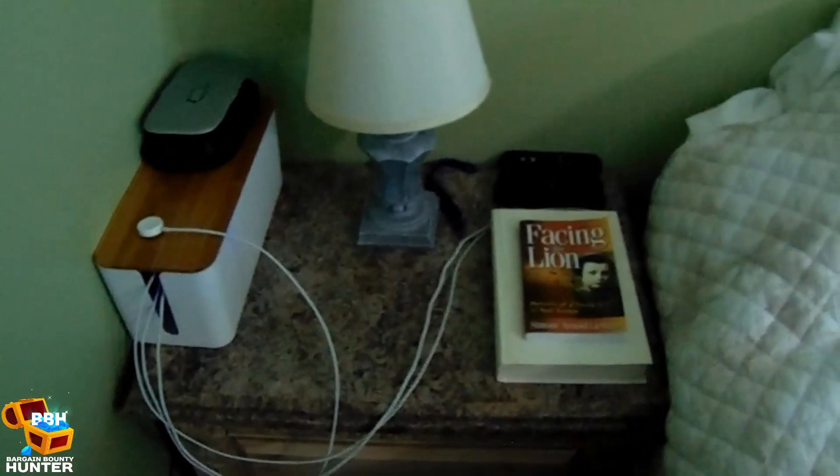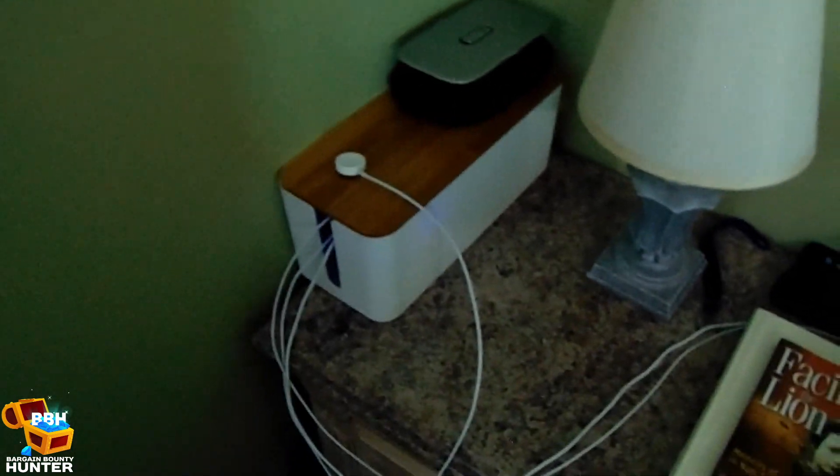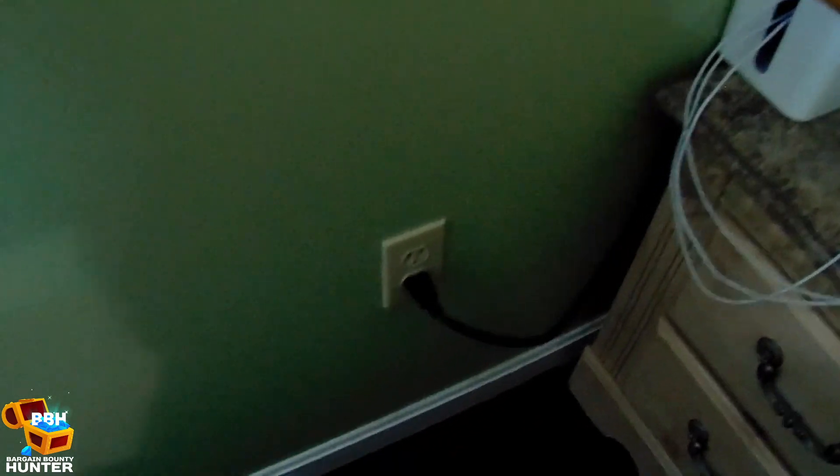As you can see in the after, the nightstand looks great. The device wires are now coming out of the box instead of running from the wall, and I'm really happy with the way it came out. It's an overall cleaner look, and it's safer.